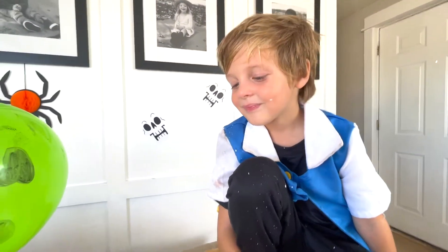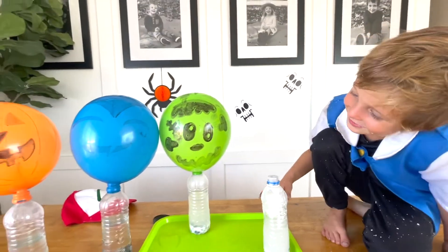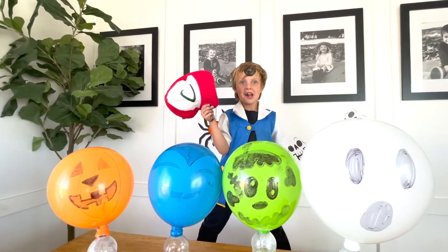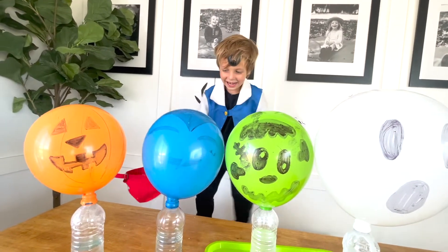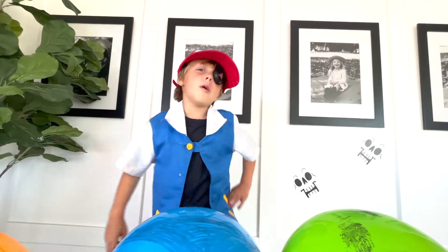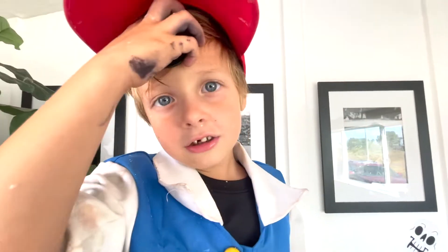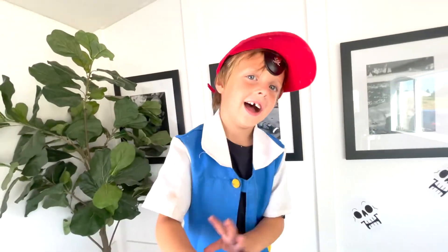Science experiments, huh? Poor ghost! But the other ones look awesome! Thanks for watching our Halloween Science video! Nice moves! Always remember — you're special, you have a gift, and you're gonna do great things! Bye!